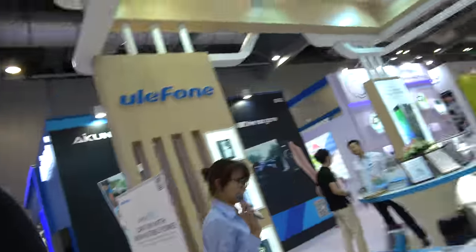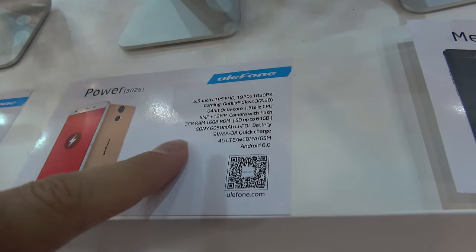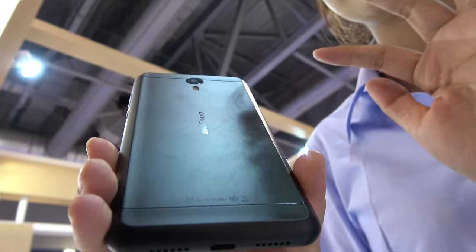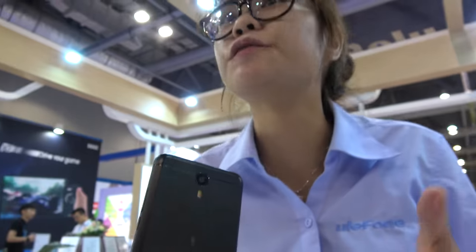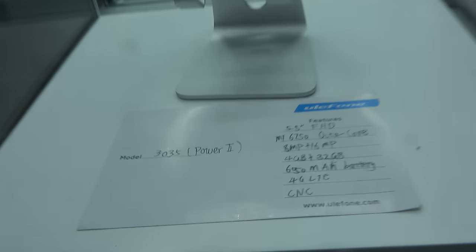So this one is the Power One, right here, and now we have the Power Two — the second version. What's new with this one? The storage. It was 4 gigabytes RAM and 32 gigabytes — much bigger than before.